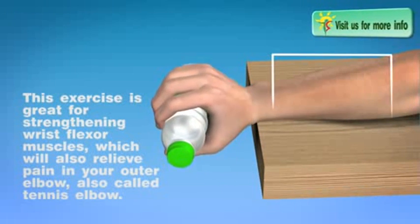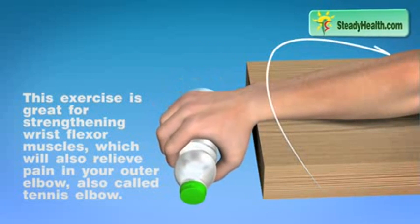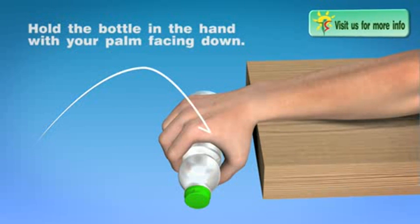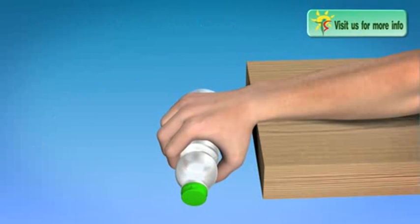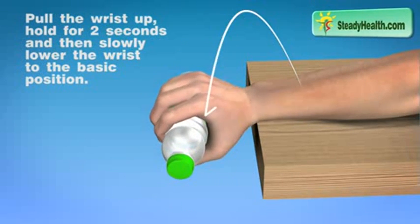This exercise is great for strengthening wrist flexor muscles, which will also relieve pain in your outer elbow, also called tennis elbow. Hold a bottle in your hand with palm facing down. Pull the wrist up, hold for 2 seconds and then slowly lower the wrist to the basic position.